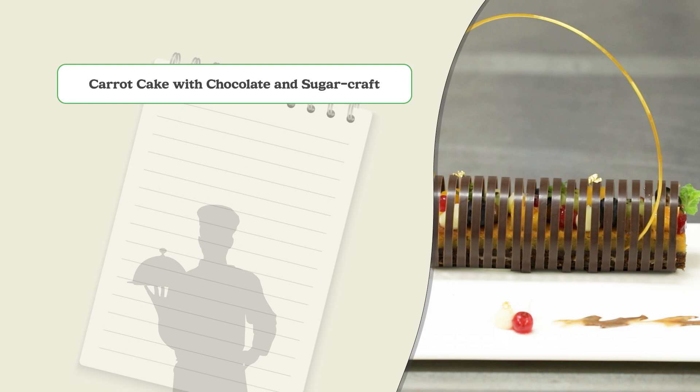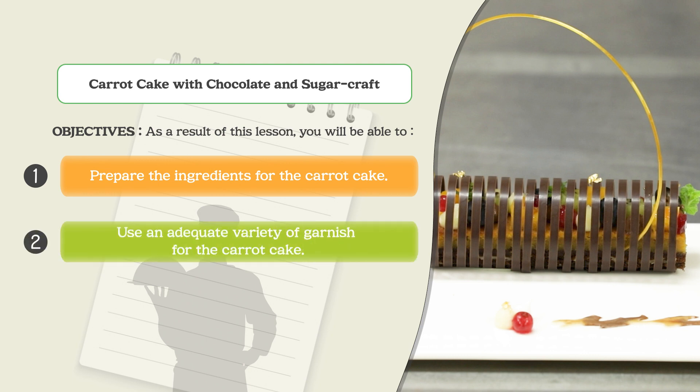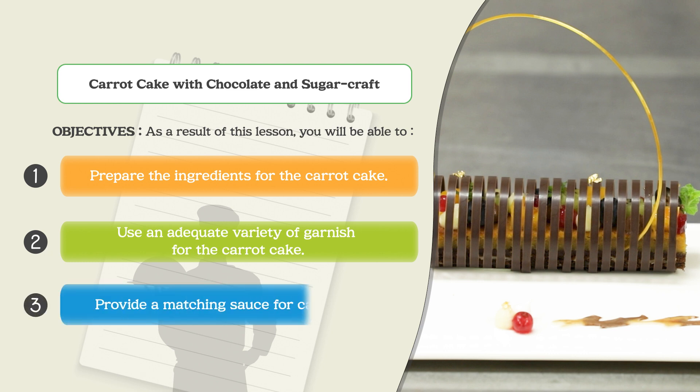Carrot Cake with Chocolate and Sugar Craft. As a result of this lesson, you will be able to: prepare the ingredients for the carrot cake, use an adequate variety of garnish for the carrot cake, and provide a matching sauce for carrot cake.